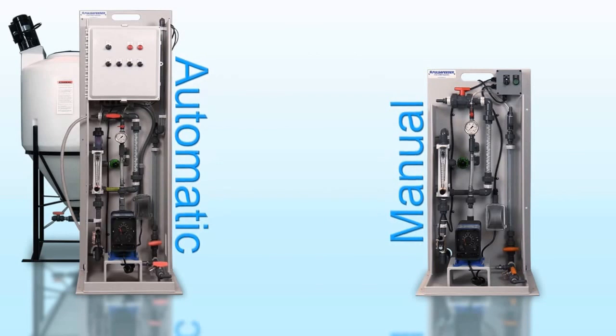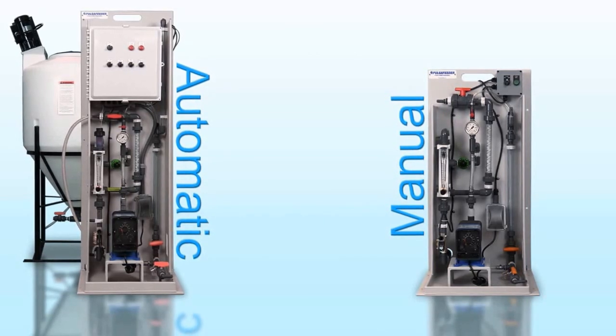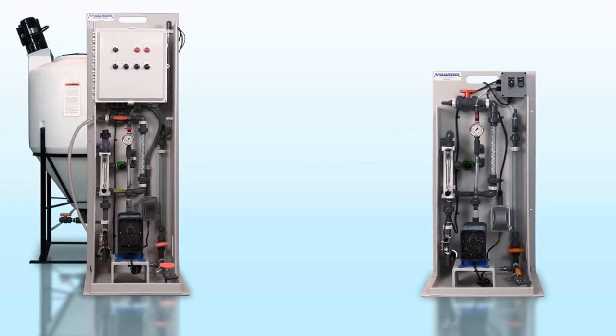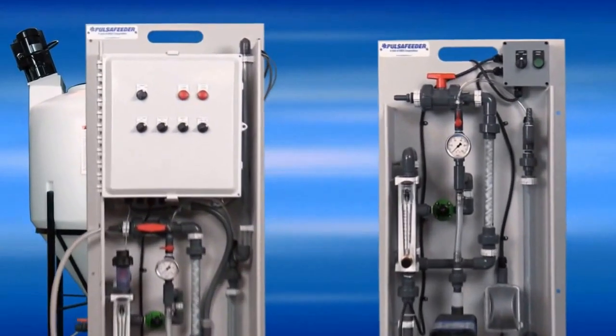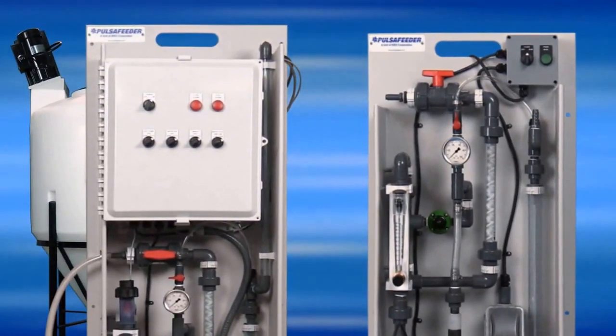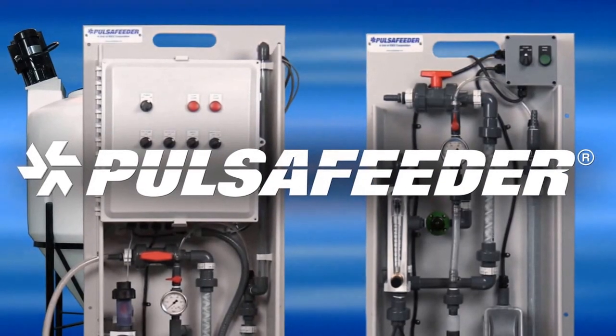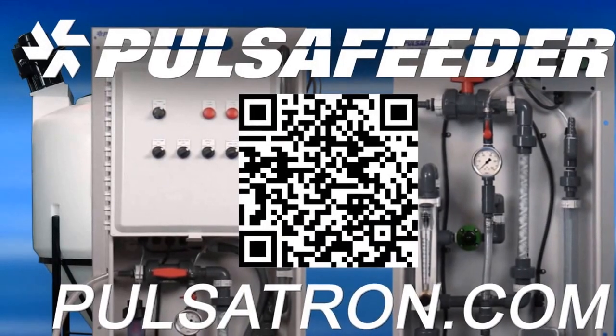Both the automatic and manual systems include our proprietary makedown process and are designed to fit your application's needs, ensuring proper polymer makedown. Drawing on years of industry knowledge and a reputation for quality and manufacturing in the USA, Pulsifeeder has created a line of outstanding makedown systems that you can rely on. Check out the QR code for more information or visit us at PulsaTron.com.